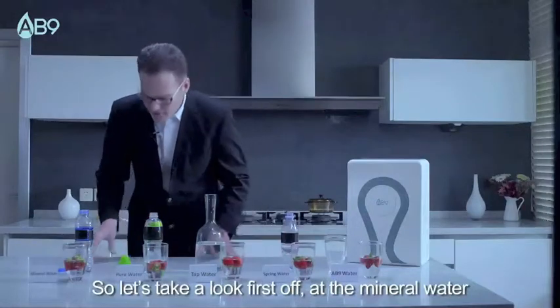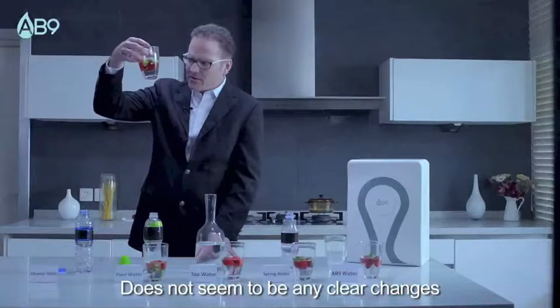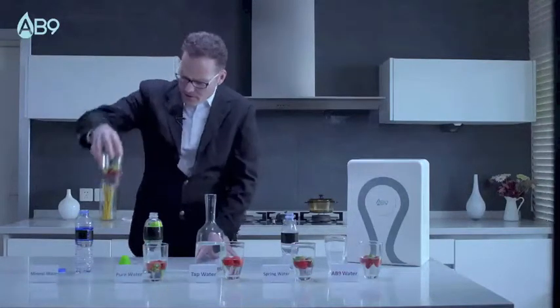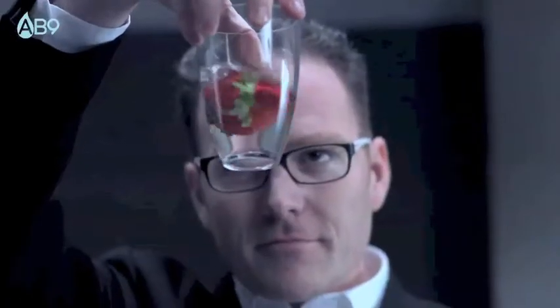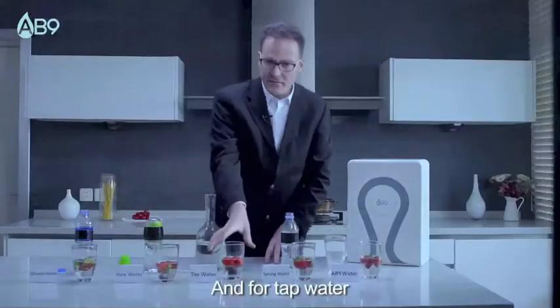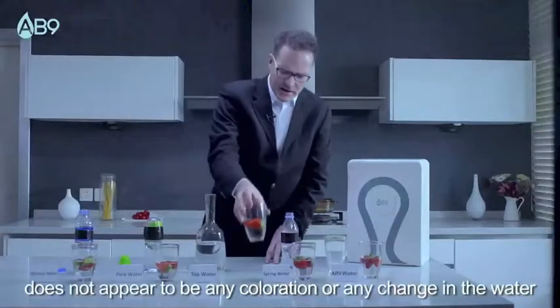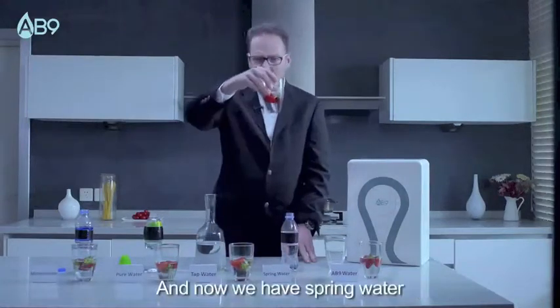Let's take a look at the mineral water first. There doesn't seem to be any clear changes in the coloration of the water. How about pure distilled water? And for tap water, there doesn't appear to be any coloration or any change in the water. And now we have spring water.